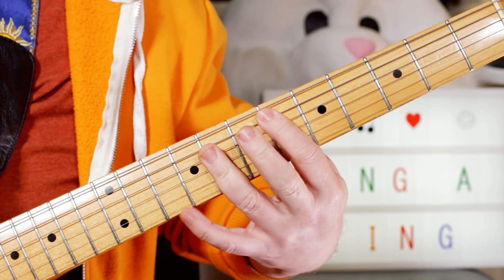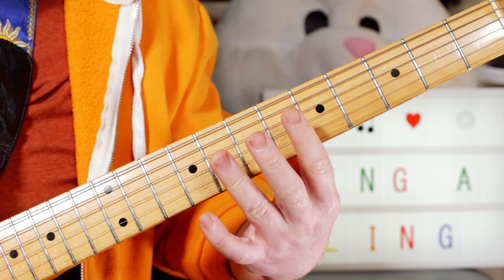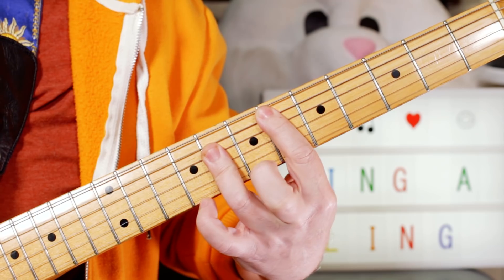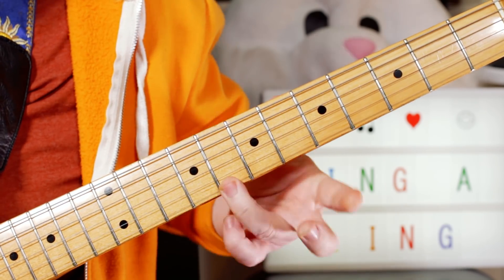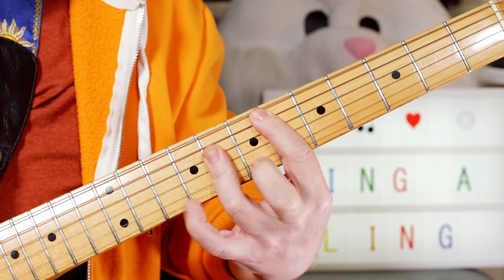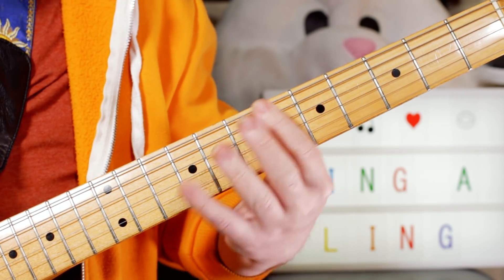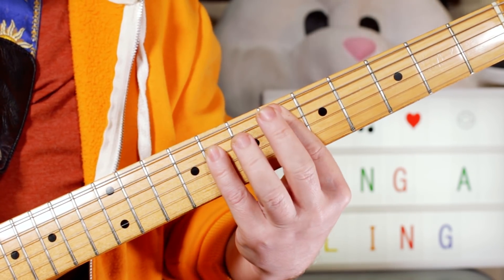And it's nice to embellish those with some sixths, so on the E flat I can just use my little third finger to add that sixth note on eight. And if you see videos of Chuck Berry doing it live, he's got such big hands, he tends to play it with his little finger.